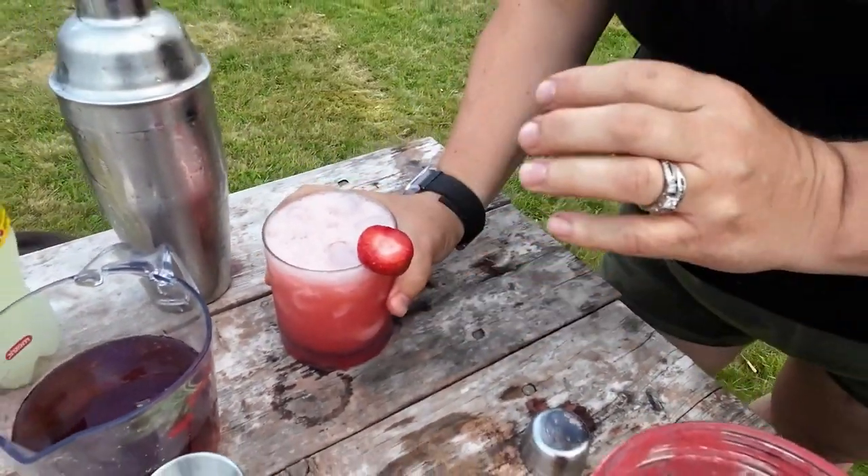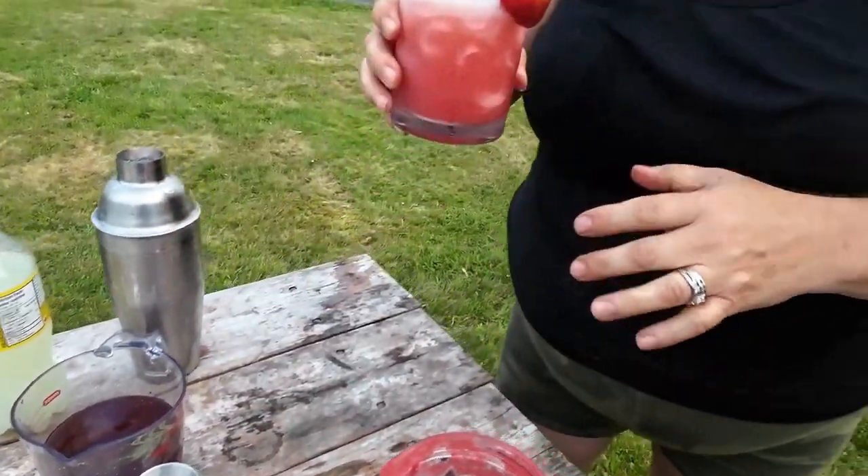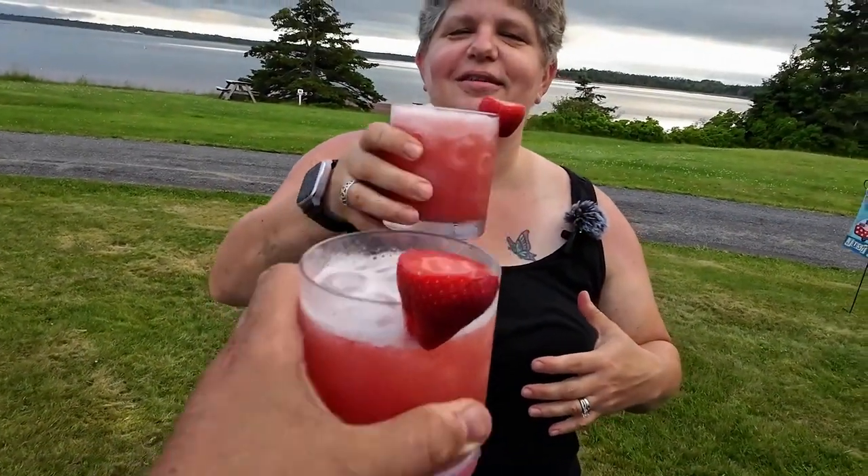The rosemary really comes through and it's like a strawberry lemonade. Cheers! Refreshing, light, summery — it's so good. You could drink a lot of these on a hot day for sure.